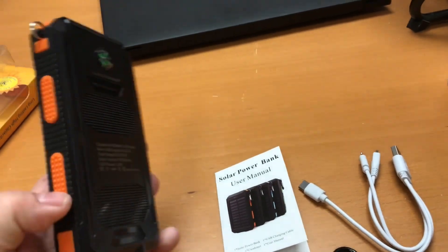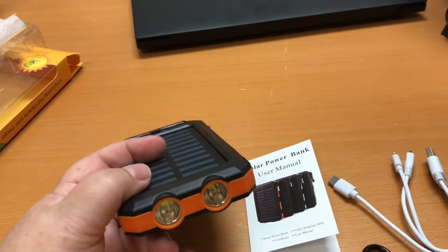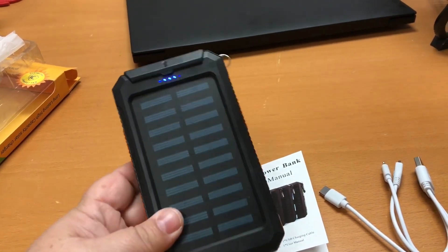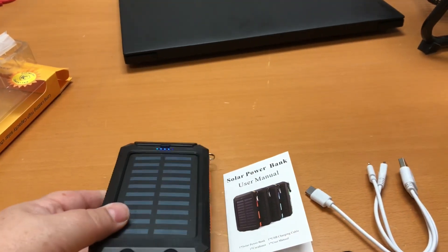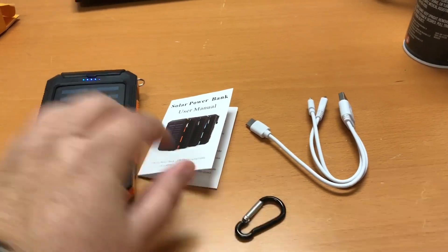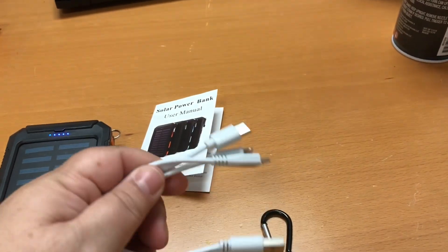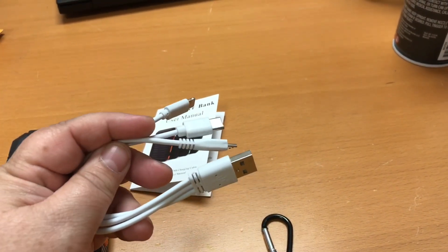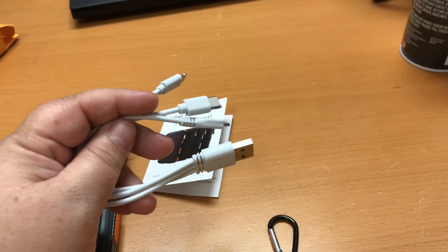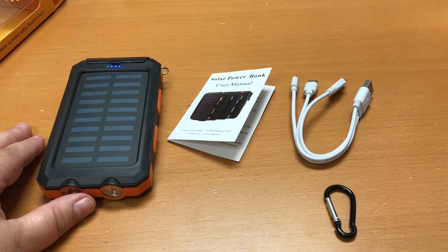This one is kind of orangey-black. It comes with a little tiny button compass and it has two built-in lights — I believe it goes high, low, flash. It has a place to hook your carabiner right on here, and a really cool thing is it has multiple charging ends, so you don't have to figure out where you put all the other ones when you need a different one.